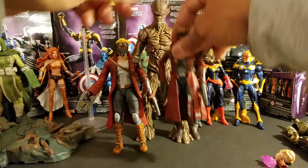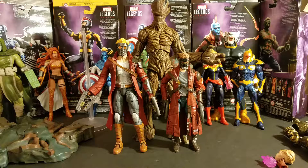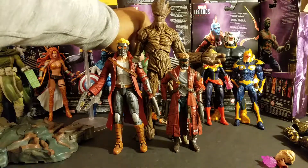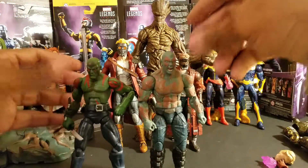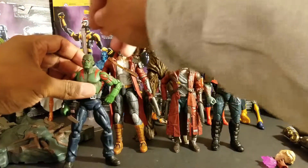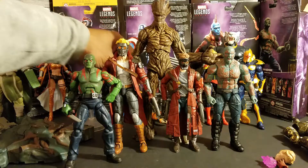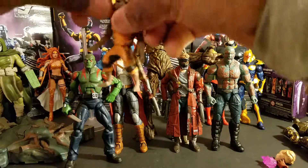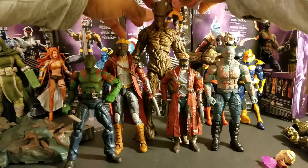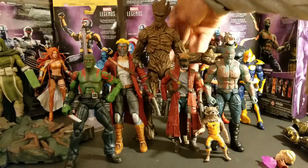Like I said, with the Marvel Legends he fits really well as well, so it depends on what look you want. This Drax is a little taller than the other Drax — actually no, they're the same height. So this is movie Drax, this is cartoon-style Drax, and this is comic-style Drax. That's how they look. And this is movie Rocket — let's see if we can get him up here.